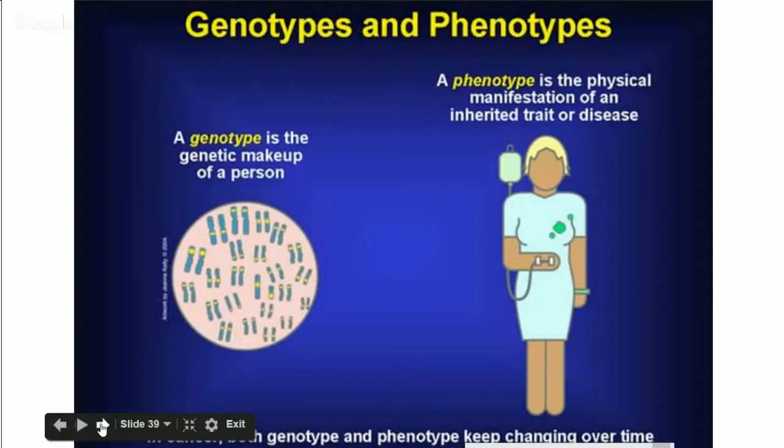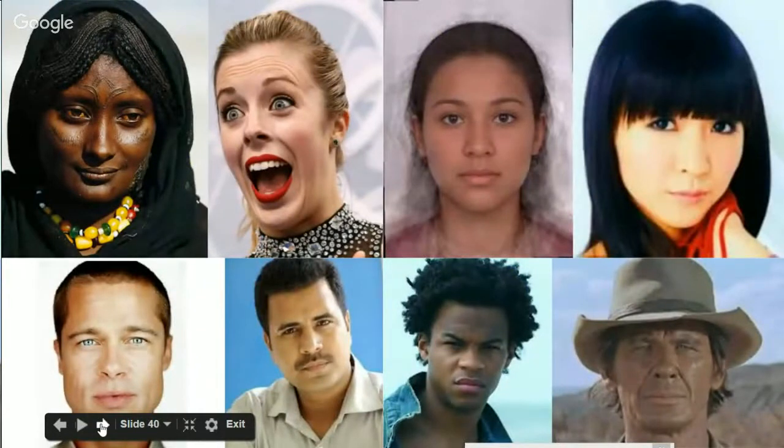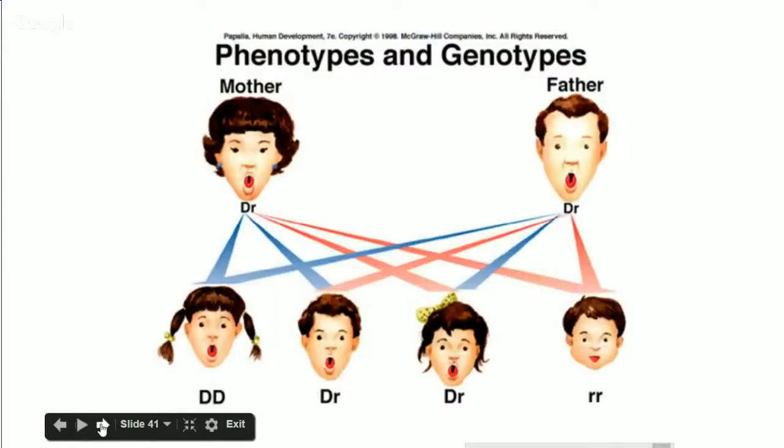Let's move forward on to genotypes and phenotypes. The genotype is what your genetic makeup is — the genes you got from your parents. Your phenotype is the physical manifestation of what you inherited and your current environment. You start out with your genotype when you're born, which gives you a phenotype. But as you grow, your phenotype is affected by your environment. This slide is to depict that we're all so different — we come from different areas of the world, different families, different backgrounds, different religions, different cultures.